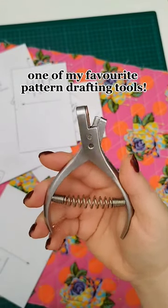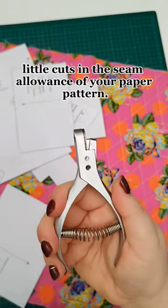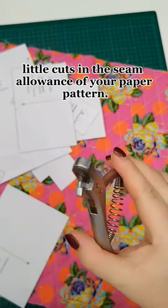This is a notcher, one of my favorite pattern drafting tools. The notcher is used to create little cuts in the seam allowance of your paper pattern.